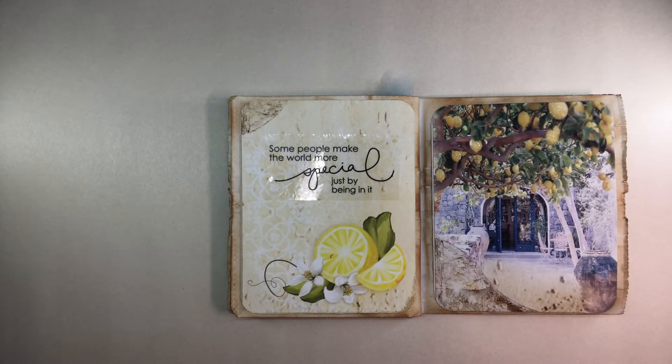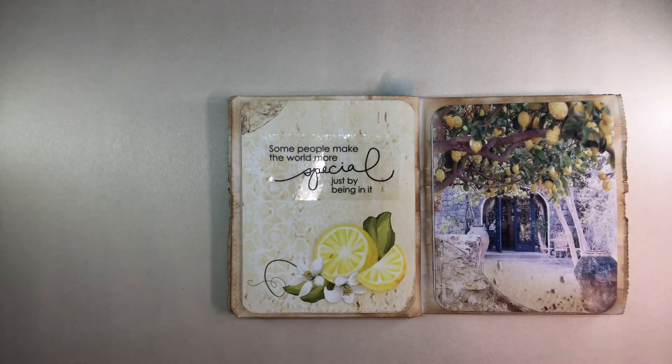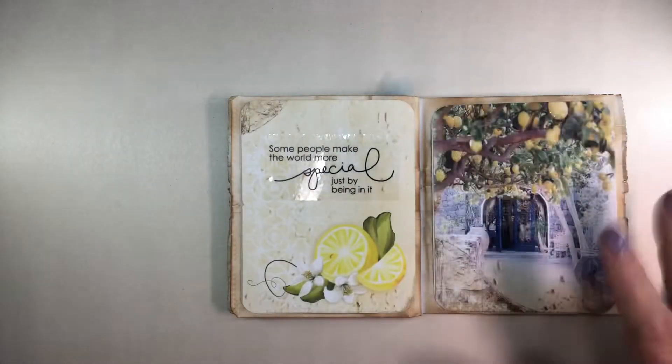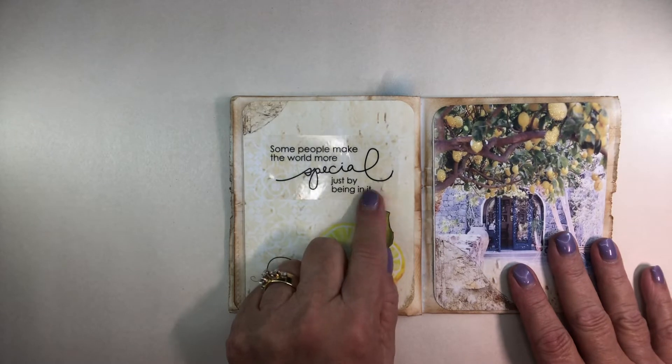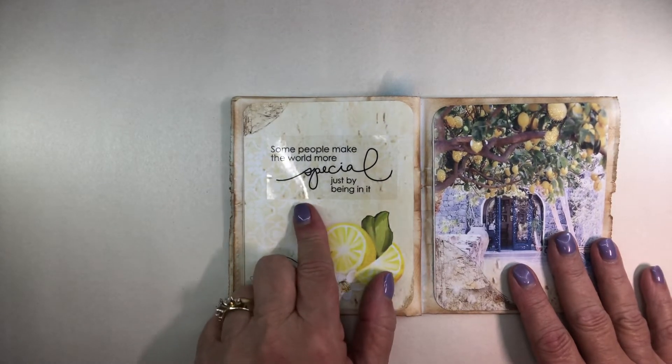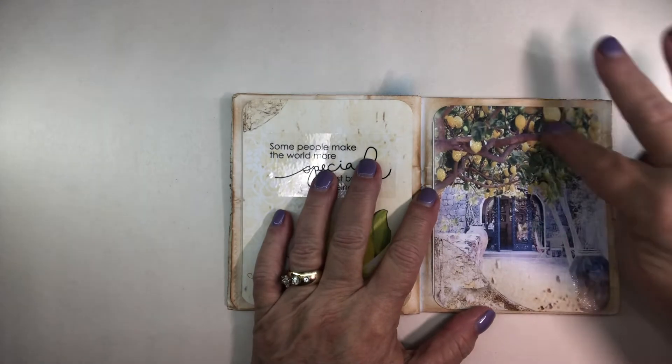Over here is just the paper, but it was stark stark white and it just said no — not happening. So I took the Vintage Photo ink and inked everywhere I could think of to ink, not being concerned about whether it was too much. I'm in that inky mood! I love this sticker — it definitely reminds me of her: 'Some people make the world more special just by being in it.' That's how I feel about her. I am so blessed to have so many people I feel that way about.